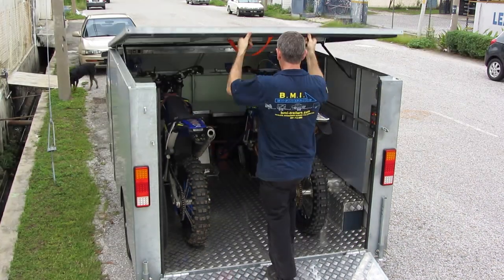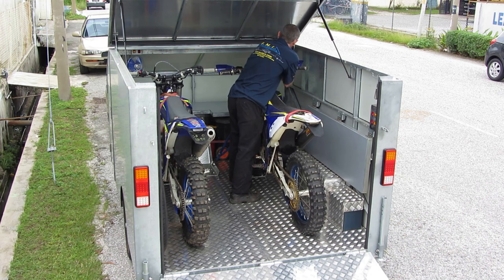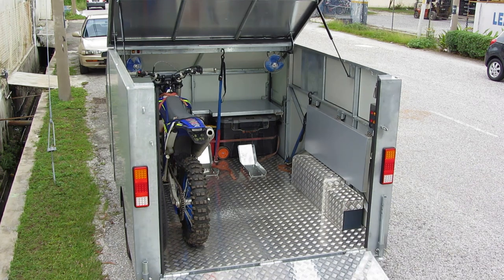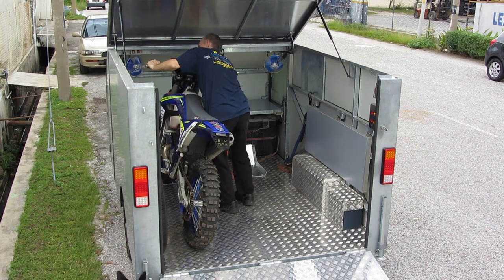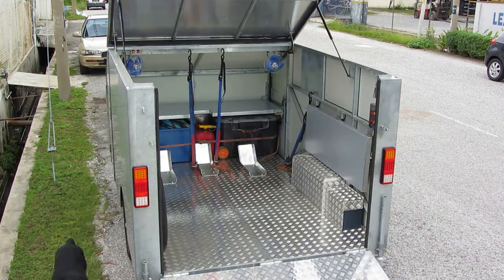Two off-road bikes fit neatly side by side, and a third one can be added quite comfortably even with handguards installed. Other innovations include tie down hangers — these hold the tie down so you don't have to bend down to get them off the floor. It makes one person loading of the bikes a simple, pain-free experience.